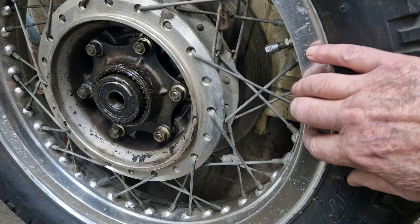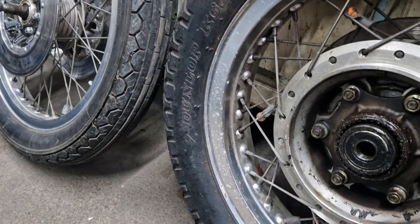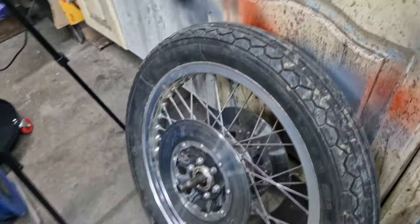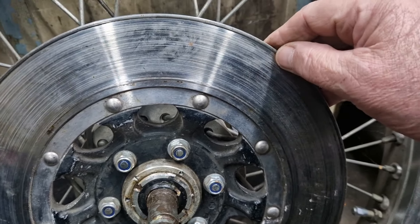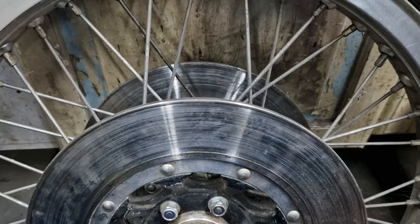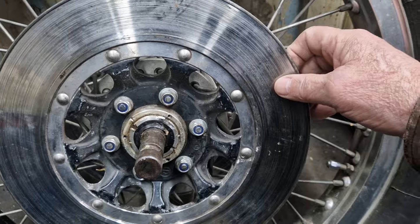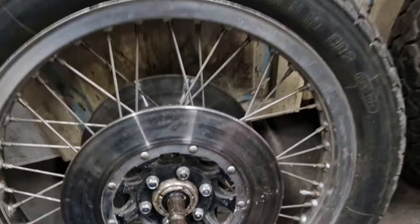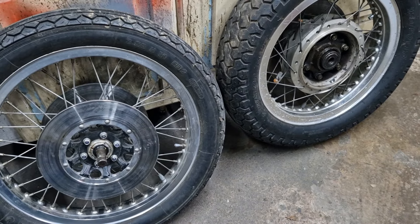I do have some other wheels, but these two are definitely in the best condition as far as the rims go, so I'll be using these. The discs — I haven't mic'd them yet — but there's a big lip on that one and an even bigger lip on that one, so I may have to source some new discs. I'll check on the tolerances, see whether they're in spec, and take it from there. First job is to get these in the back of the car, get them over to the tyre place and get these tyres off.